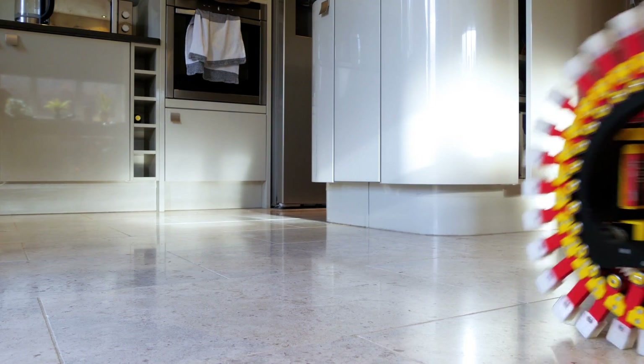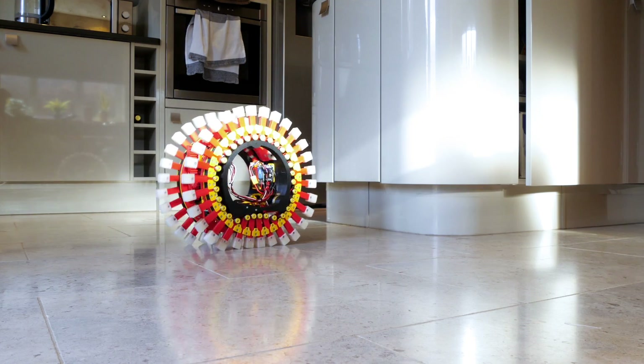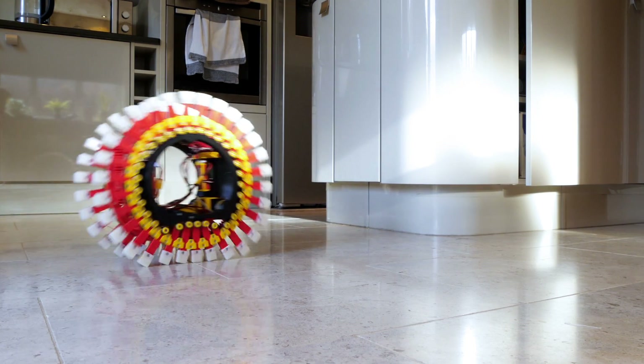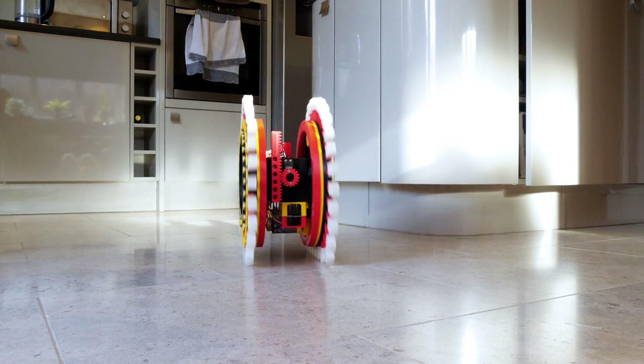All of those legs extend and it does a wobbly dance and everything goes out of control - that's not quite what I was expecting. It doesn't really steer like a tank where we can run one track forwards and one backwards and turn on the spot, but it's kind of fun anyway.